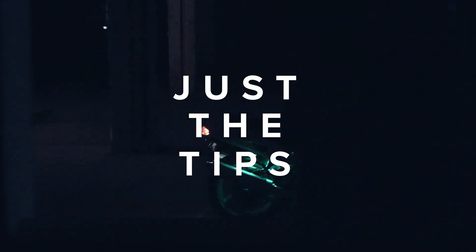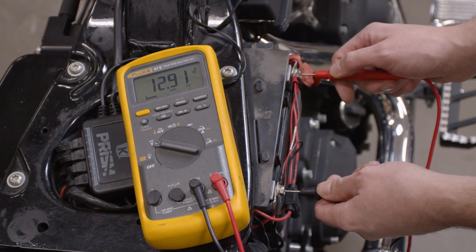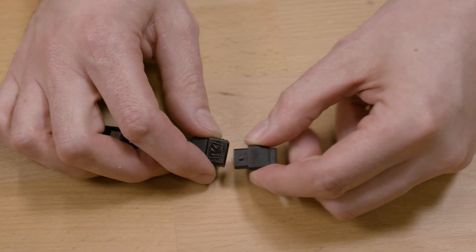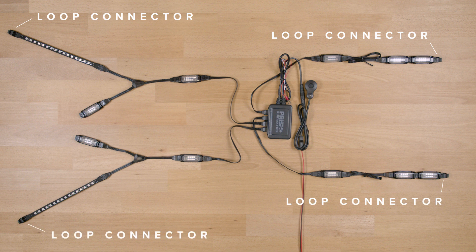If you are having issues, here are some common things to check. Make sure your battery is fully charged and has a minimum of 12.4 volts. Make sure that you're not exceeding the maximum 100 LED count per channel. The included instructions tell you how many LEDs are in each light. You must use a loop connector at the end of each channel that has lights connected — if not, the lights will not work.